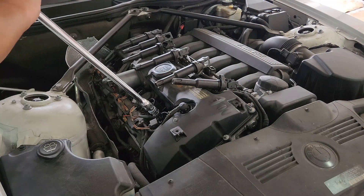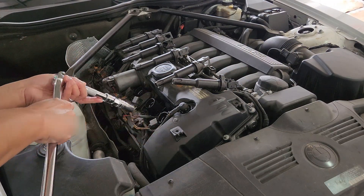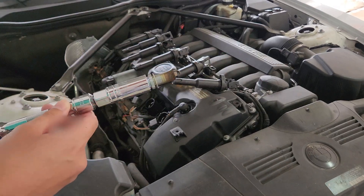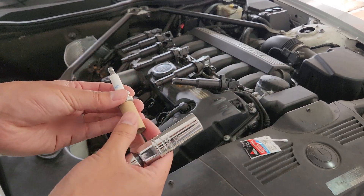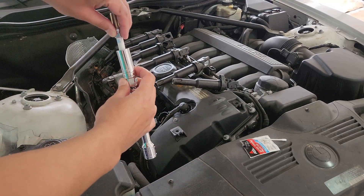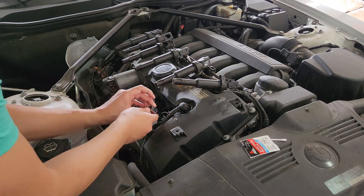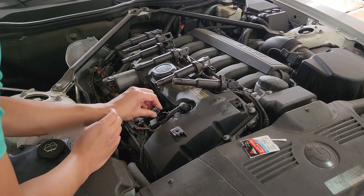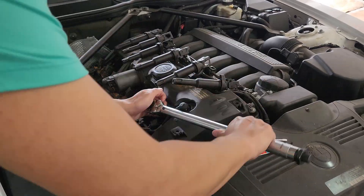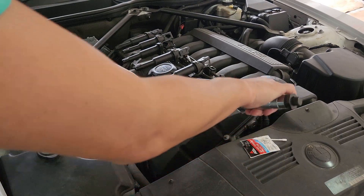Now we can get to removing the spark plug. Go ahead and take your spark plug socket, extension, and ratchet to remove the plug. Once you have that out, go ahead and replace them. You shouldn't have to worry about gapping them since they should already be set from the factory. I just started by hand tightening them down first, then got the torque wrench and tightened it down to 23 newton meters or 17 foot pounds.